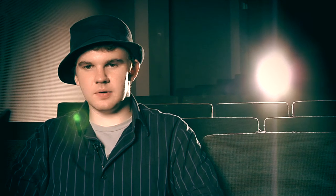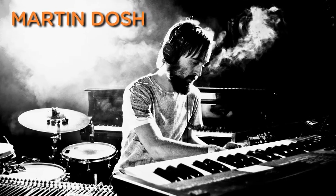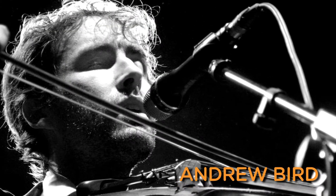I started really getting into looping when I saw Dosh at the Minnesota State Fair two years ago. He's the drummer for Andrew Bird and they both do their own different styles of looping, whether it's Andrew Bird stuff or Dosh on his own. And that really got me compelled to try to do the same thing.